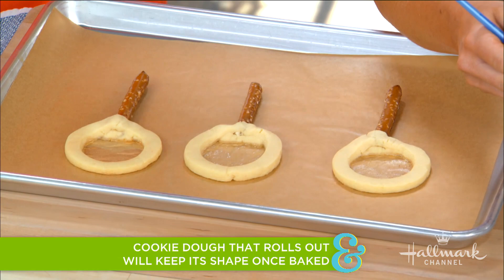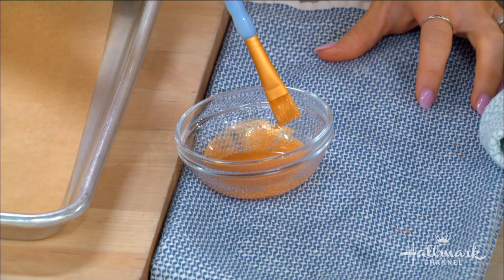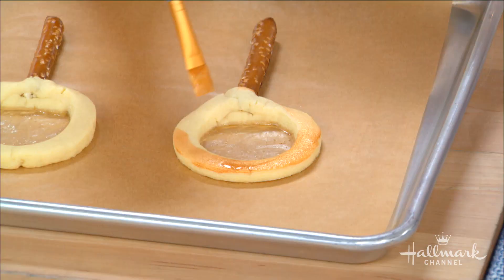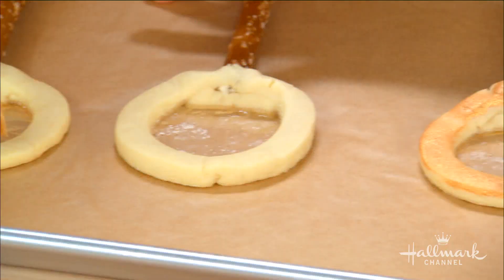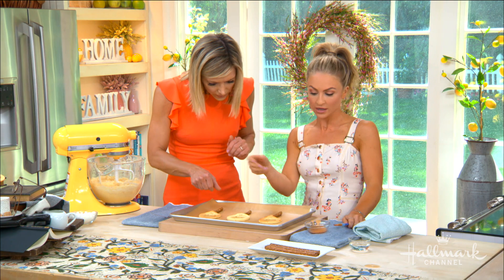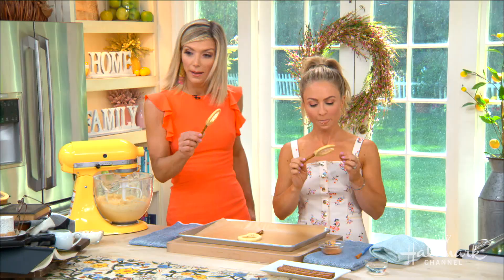Now for something extra special: edible gold dust. You mix it with a little vodka because the vodka will evaporate, and then you just brush a nice gold dusting around the cookie. When the candy melts it peels off the wax paper easily — you'll be so surprised. Just let it cool, and then it's done! Then you eat it — after you solve the mystery. Find the recipe at hallmarkchannel.com.